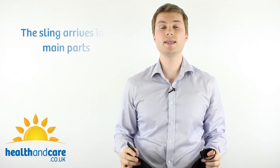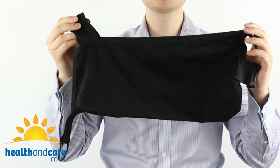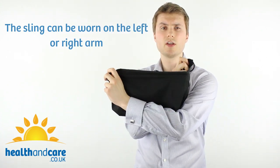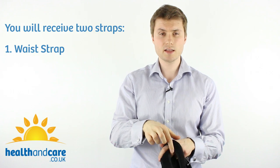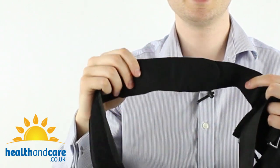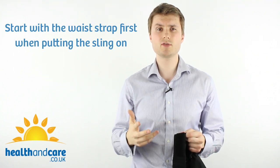When the sling arrives it comes in three main parts. The first is the envelope — this is where your arm rests when wearing the sling. I'm showing you how to put it on the left arm today, but if you're putting it on your right arm simply switch the envelope round and follow the same instructions. The other parts are the straps: the waist strap, which has velcro on one side and is smooth on the other, and the shoulder strap, which you can identify by the pad on it — the neck or shoulder pad that adds comfort. The best approach is to start with the waist strap first, then work on the shoulder strap.